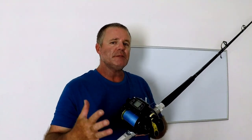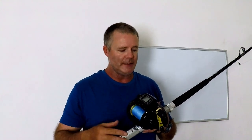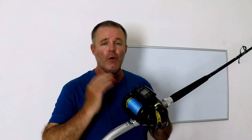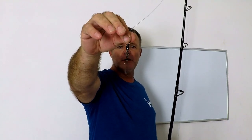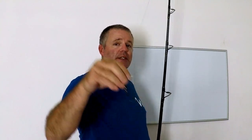I usually advise people getting into deep dropping to get the 1000 because of its line capacity. My reel is packed with 70-pound braid and I have 700 yards on it, which means I can go deep dropping in a thousand or twelve hundred feet and still have line on should I get into a whopper of a fish. You need to pack the whole reel with braid — there is no underlying monofilament, all braid. At the end of your braid you're gonna hook on a 300-pound ball bearing swivel, because as your baits are descending they're gonna spin a lot, and you need this swivel to alleviate some of that spinning motion.